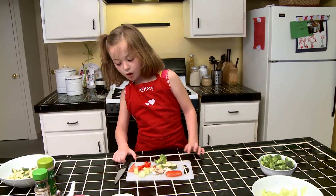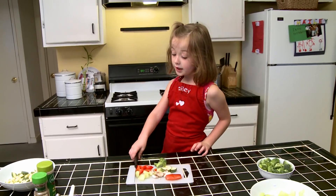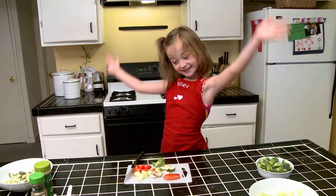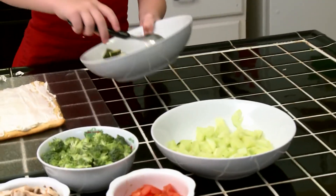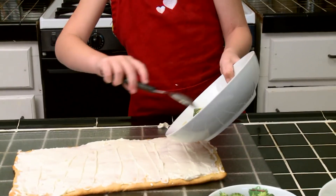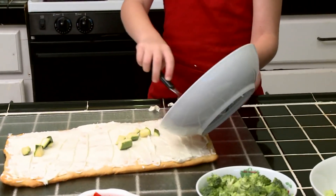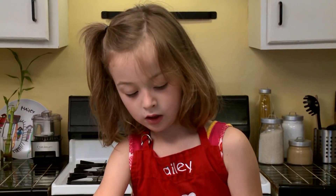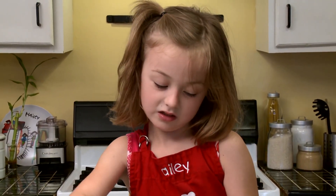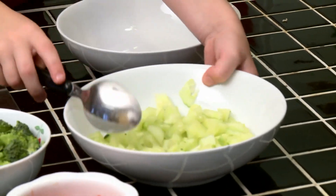Now all the vegetables are cut. We can wait for the pizza to be ready and we can eat it. Now we are going to put the vegetables that are really, really healthy. I love my baby pizzas. They're really, really healthy for you. Now we are going to put the other vegetables.